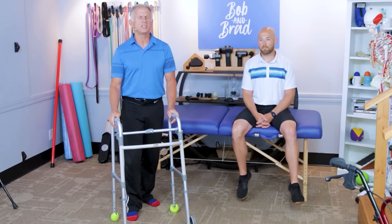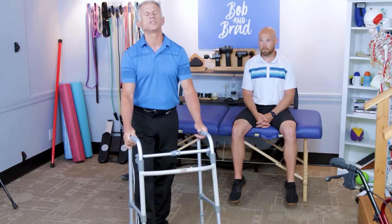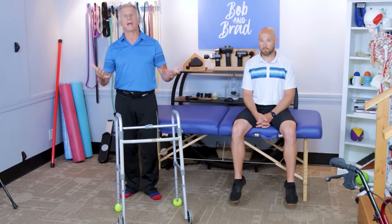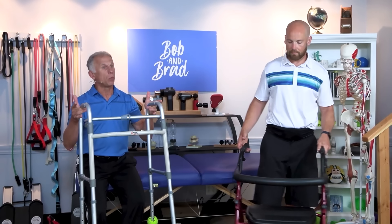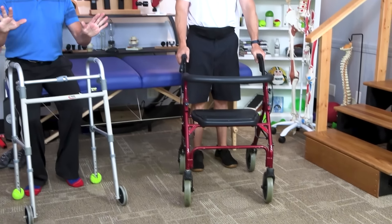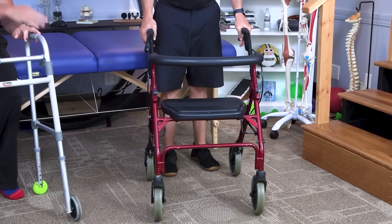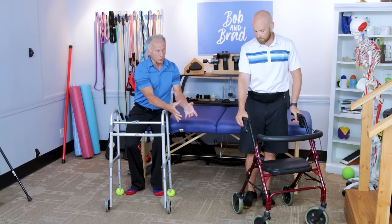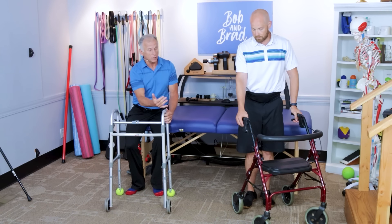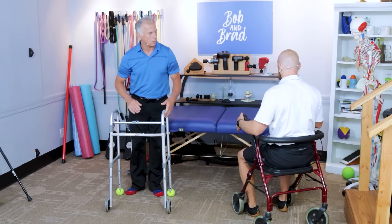If your knee arthritis is so bad that you need a replacement but aren't sure yet, or there may be many other circumstances — a walker works so well, keeps people upright, and saves your joints. If you want to walk outside, the standard walker may not be the right product. The four-wheeled rollator walker is wonderful for walking inside or outside. The wheels are bigger and handle uneven surfaces well, it's a little faster, and when you get tired you can sit down in it. It has hand brakes that work well.